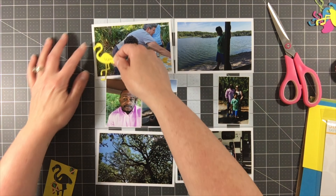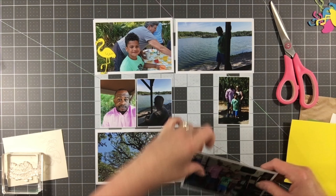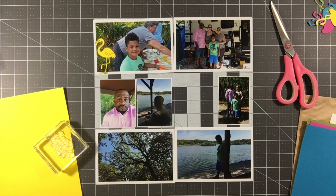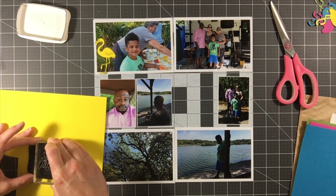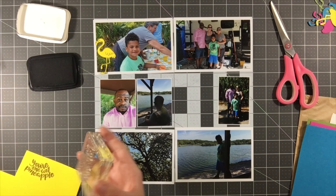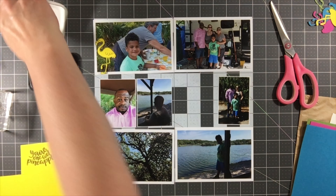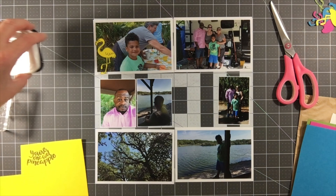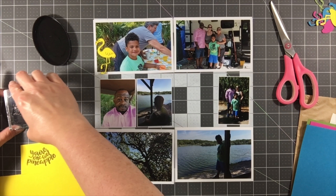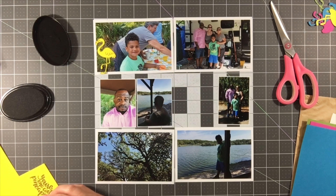I should have stamped it beforehand but I didn't, so I went back and stamped it and then die cut it — so now I actually have two yellow flamingos, which is perfect. I also want to mention that when die cutting without stamping first, you can actually see the impression of the feathers on the flamingo, which is a really nice detail. So you don't have to stamp if you don't want to, but the stamp does line up perfectly.